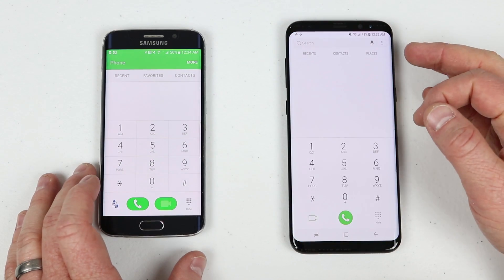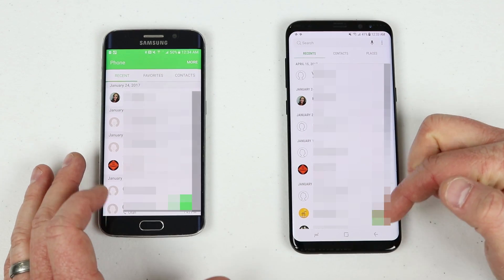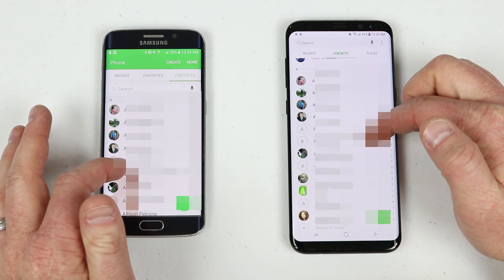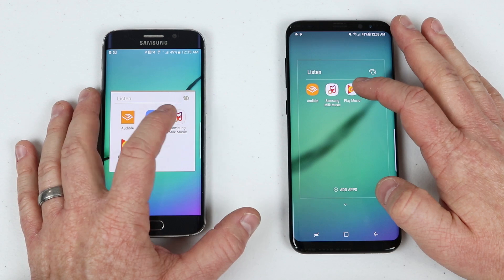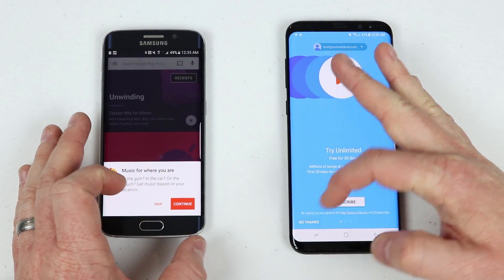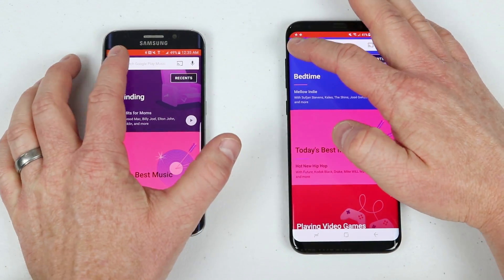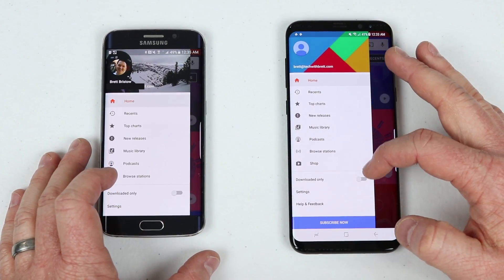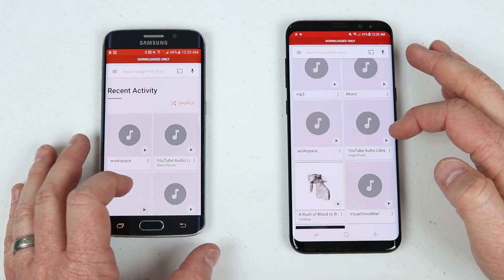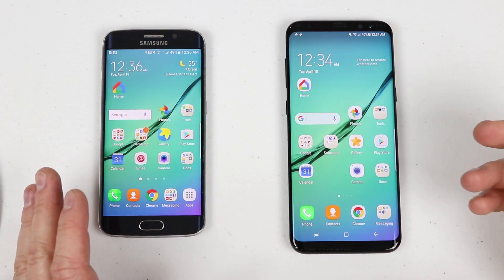Next we can check the Phone application — under Recents, those match up. I can also check my contacts and those are all the same. Then checking the music player: going to Play Music, navigating to Downloaded Only, I can see those transferred as well.